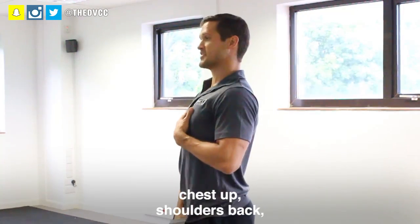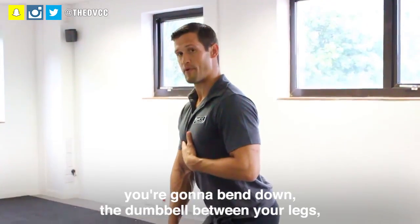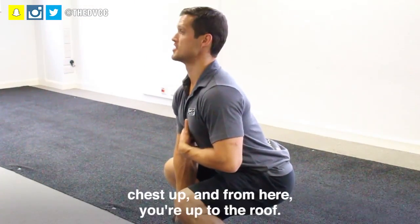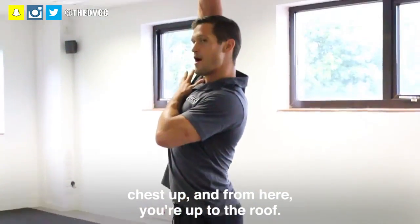Start upright, chest up, shoulders back. You're going to bend down with the dumbbell between your legs, chest up, and from here you're up to the roof.